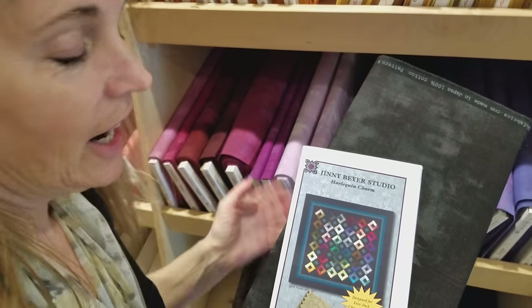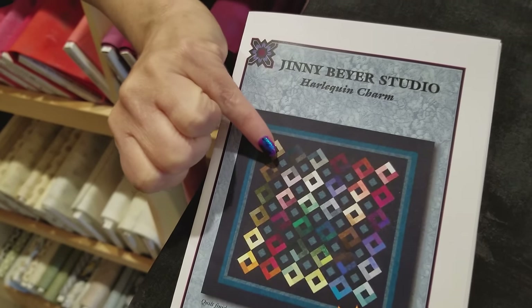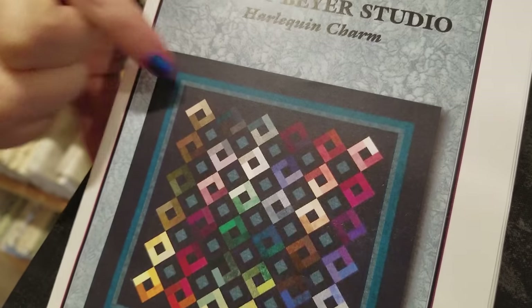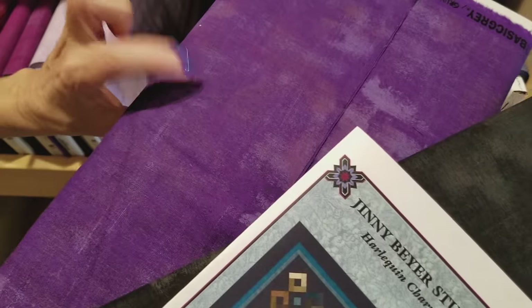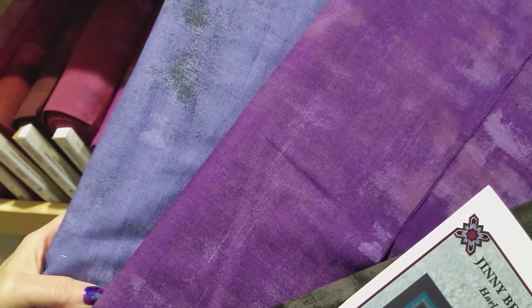The only other things we need are an accent fabric that goes in the middle of the dark squares and on the border, and then a little bit for that small border. The pattern shows teal green but I like purple, so I'm going to use this purple as my accent and this periwinkle blue as my little teeny border.